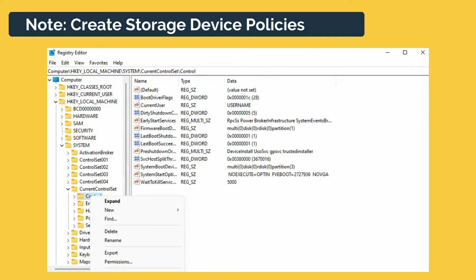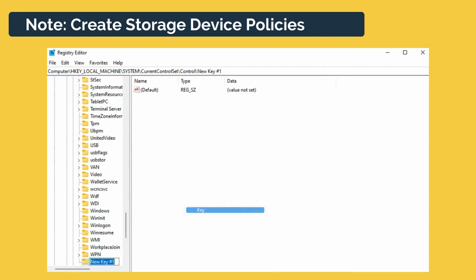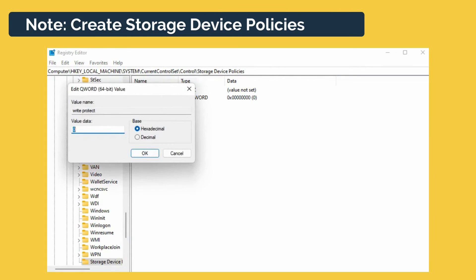Note: if you cannot find the key named Storage Device Policies, you need to create one. Right-click Control to create a new key and name it Storage Device Policies. Right-click this new key to create a DWORD value and name it Write Protect. Then double-click it to change the number.